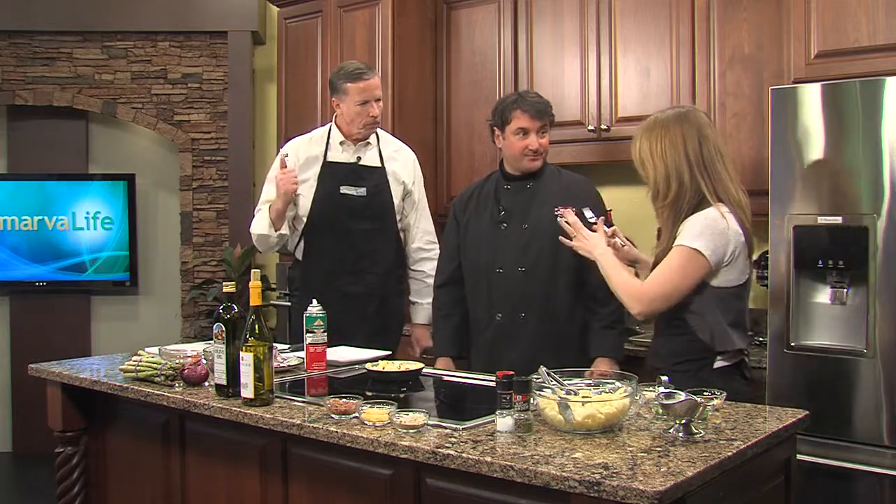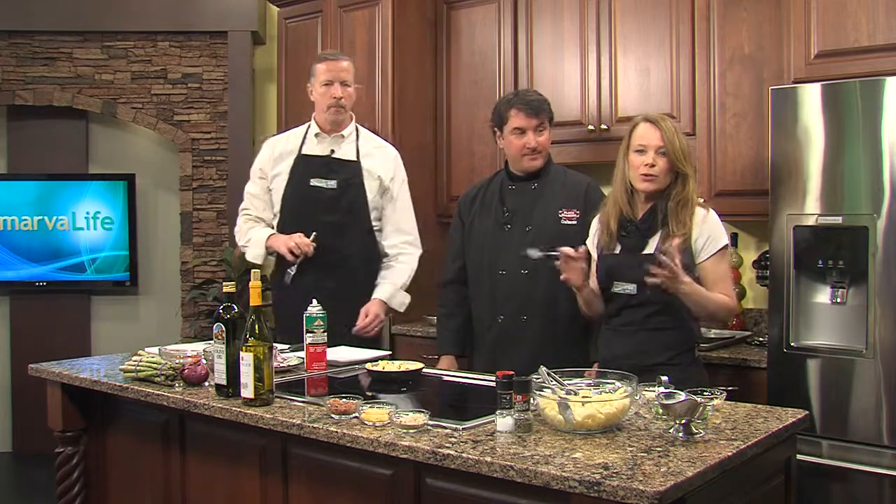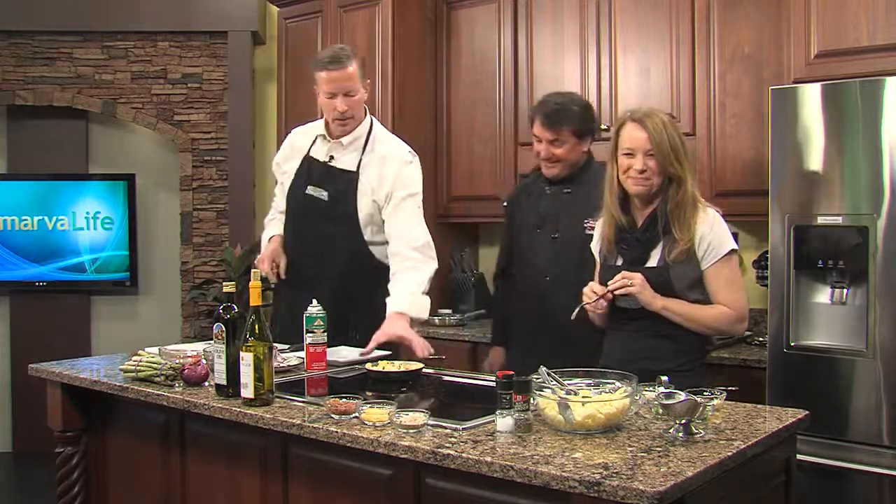We have the asparagus in the oven — we're gonna taste that too. We don't want you to go anywhere just yet, because up next he's gonna share with us another mac and cheese recipe. But this one is for those who may not be big on seafood. We're gonna give you one hint: Bacon. We'll be right back.